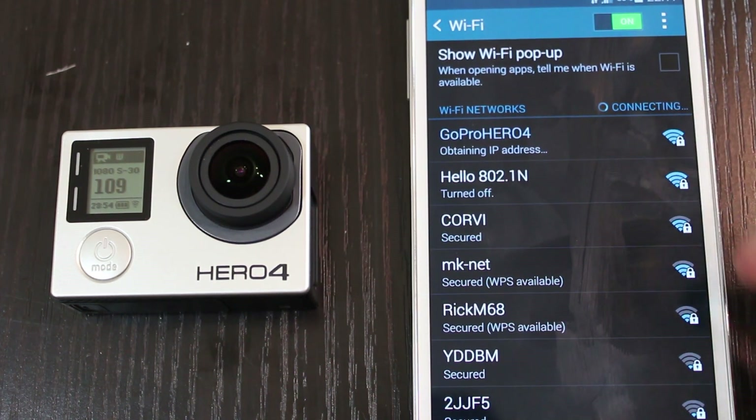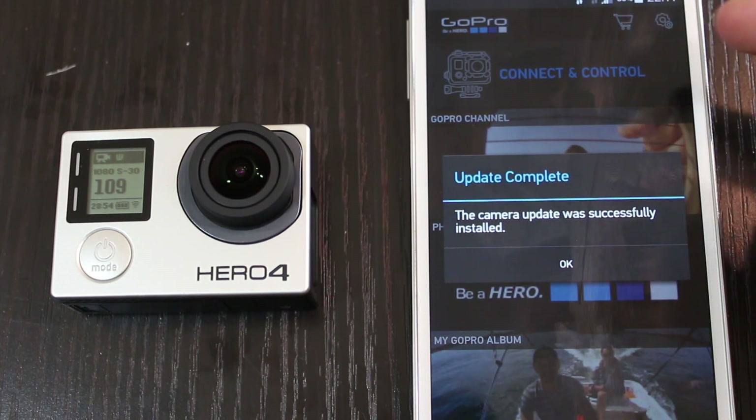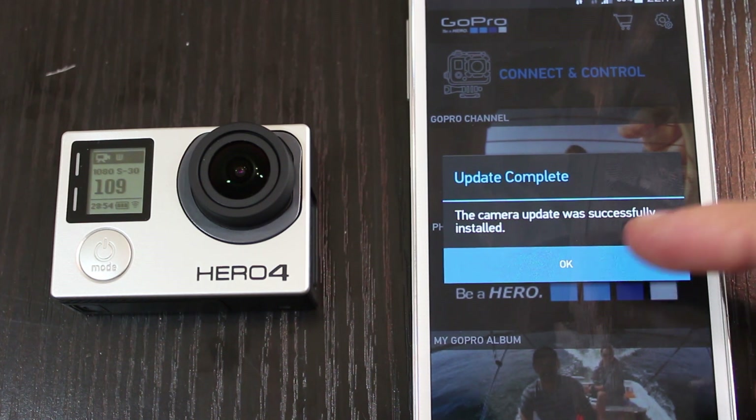Additionally, there was a fix that caused the camera to automatically power on when connected to a computer, and there are also other various improvements and bug fixes.